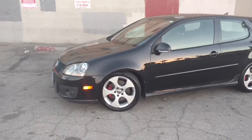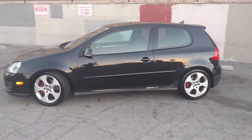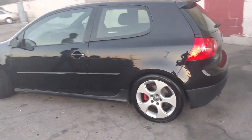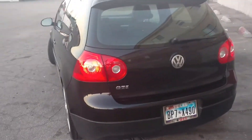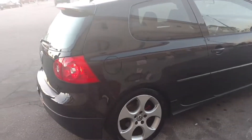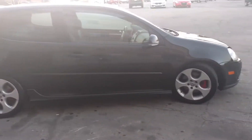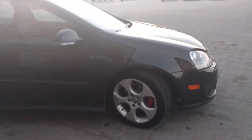A few hours later, after a lot of elbow grease, hard work, and good technique, this car completely transformed. Using the right products and the right technique you can get some amazing results with products that aren't very expensive. This is the final product — it was washed, clayed, polished, and waxed.